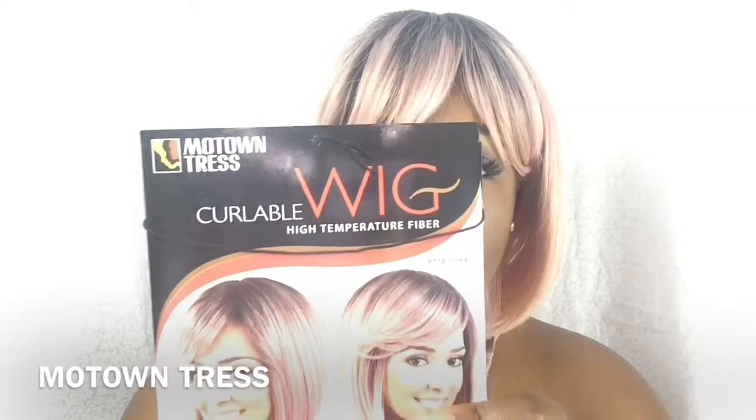I purchased this wig from my local beauty supply store and I got it for $26 — it was originally $30, but I got a discount because this was the actual wig that came on the wig head. They didn't have any more of these wigs; it was the last one they had, so they gave me a little discount. And this is the Motion Tress wig.